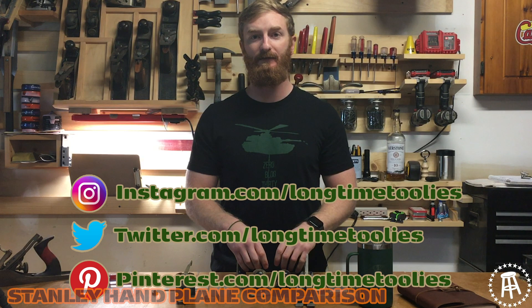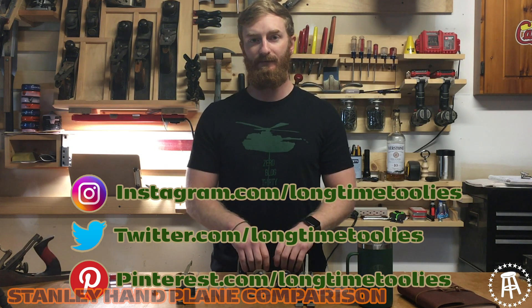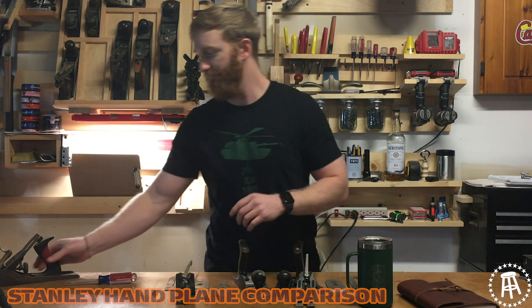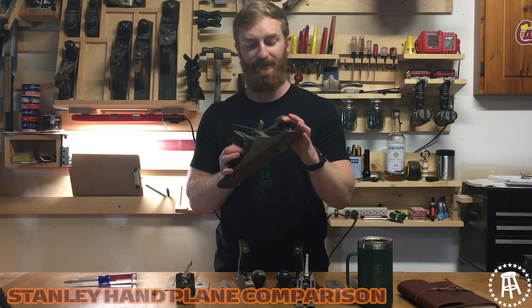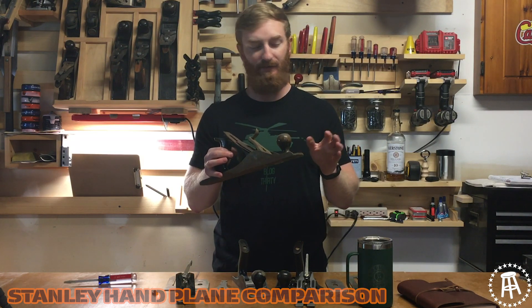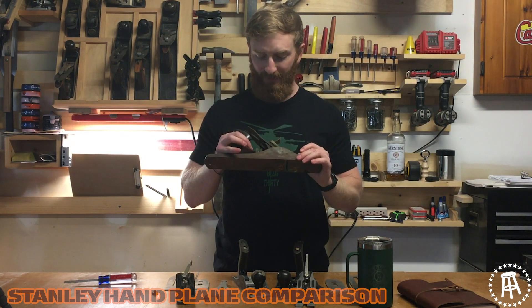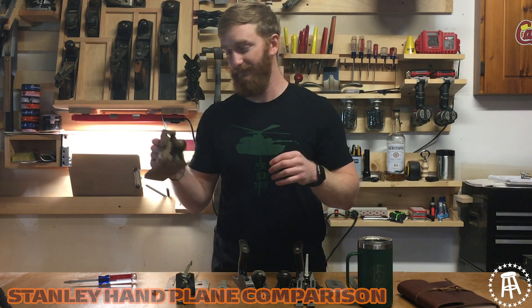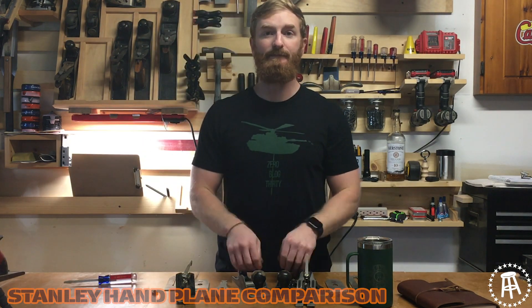That's all we got for this video today, toolies. I appreciate you sticking around. Be sure to follow us on Instagram and Twitter at Longtime Toolies, check us out on Pinterest, we even have a TikTok. Let us know any videos or tools you want to see. Oh — I just got this, it's a Stanley number five, I think this one's a type 16 also. We're going to do a full preservation on this, fix it up, make it super nice — use the grinding wheel, everything. I'm super excited, so follow us and stay tuned for that. We'll see you next time.